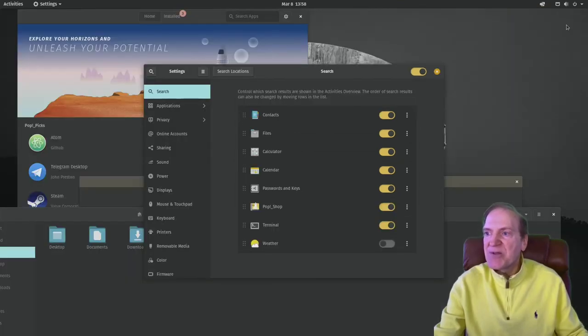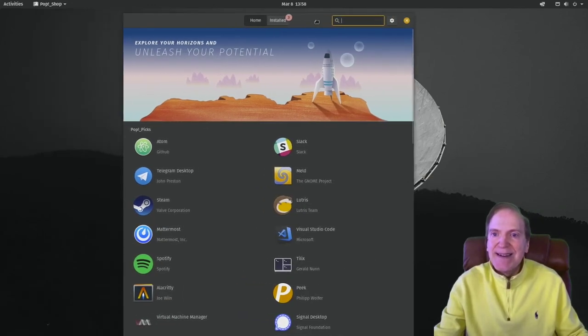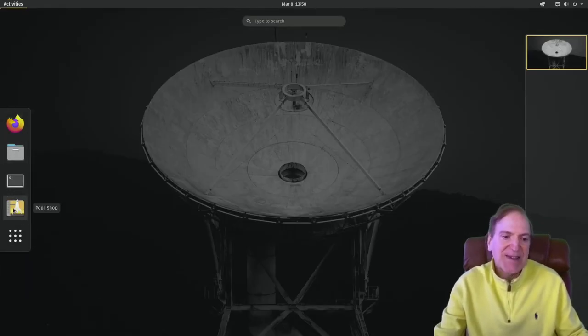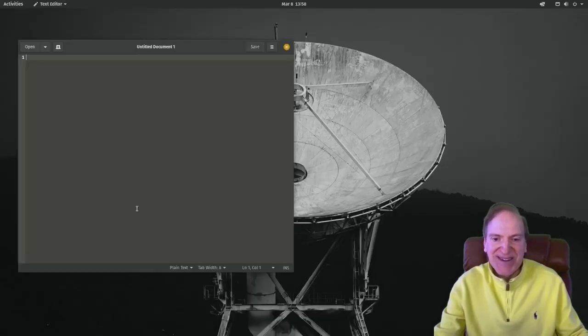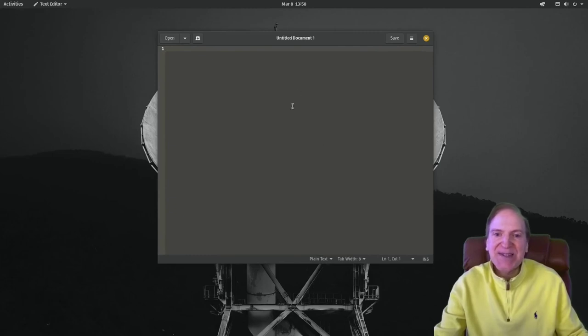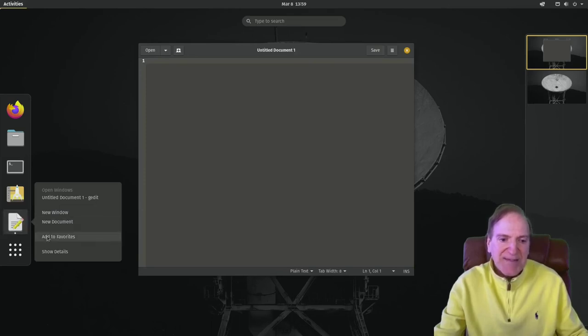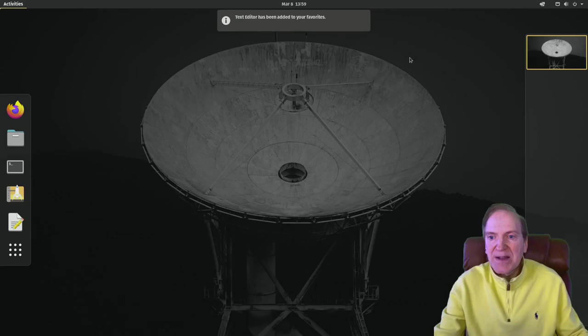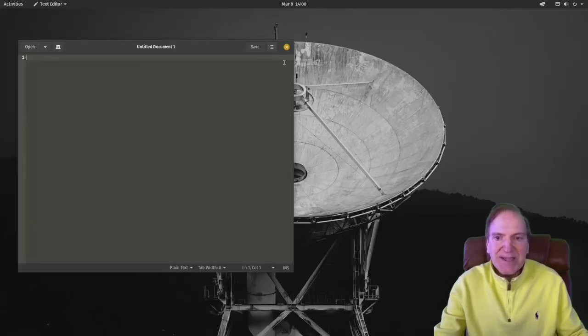Let me jump out of tiling mode — just to show floating windows for those more comfortable with that. Here's your taskbar, where you get easy access to Pop Shop, terminal, files, and web browser. You can add things to that too. For example if you really wanted easy access to the text editor all the time, go to Activities, right-click over the text editor in your panel, and select 'Add to favorites.' Now if we close this, it stays in your panel — it's there every time you need it. Easy peasy to add something to your panel.